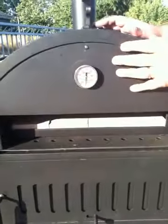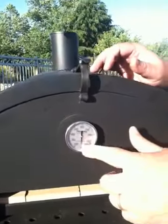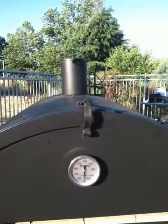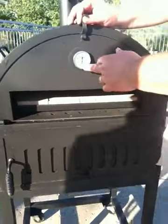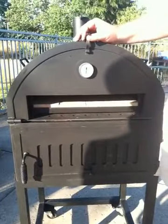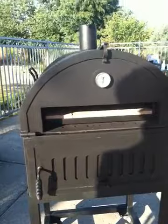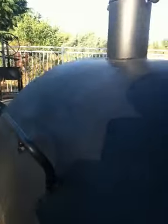Very heavy steel here. This is an insulated pizza oven dome with a chimney on it, and a thermometer that goes up to a thousand degrees F. Beyond that, you're really getting too hot for smoking or for baking pizza. We've got a handle on each side of the pizza oven.